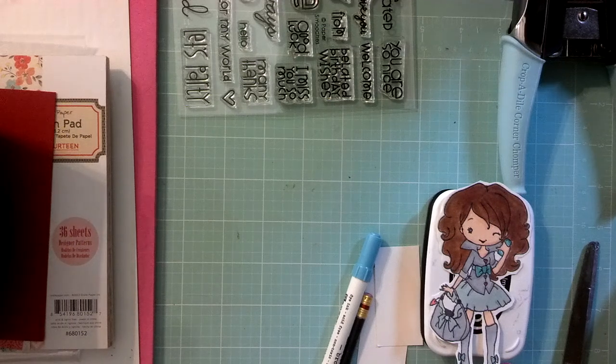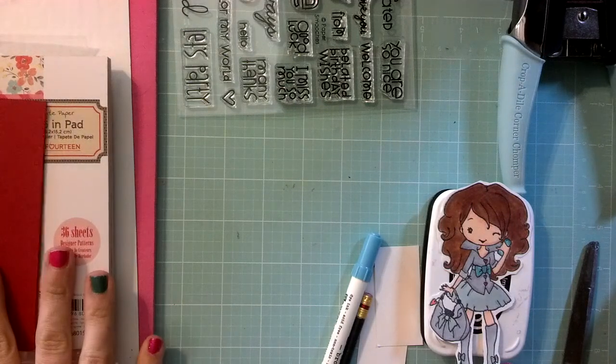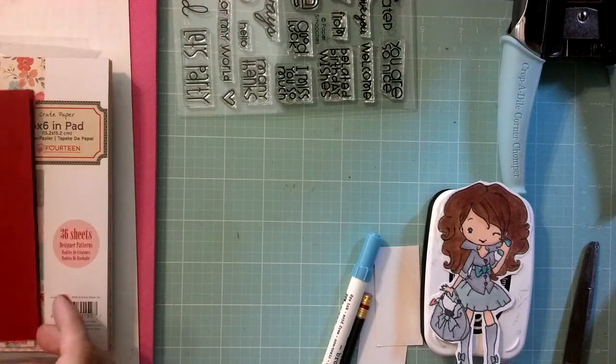Hey guys, it's Tiff. I want to put together a card today that I am going to be sending out in the mail. I'm going to first show you the supplies that we're going to use and then we're going to put it together.